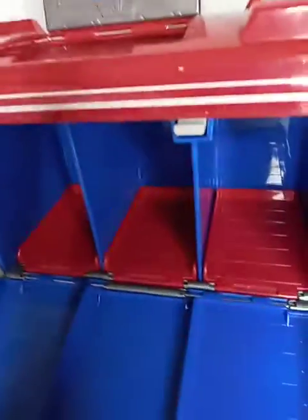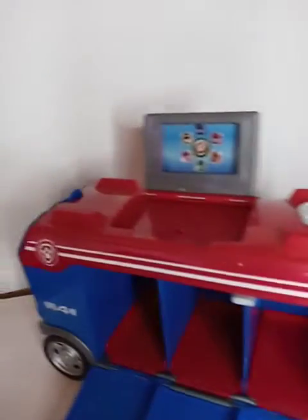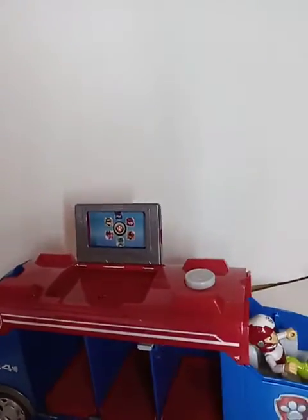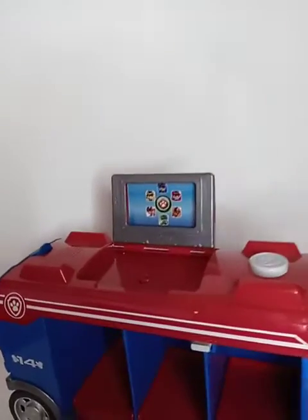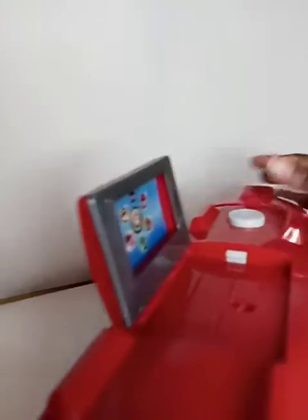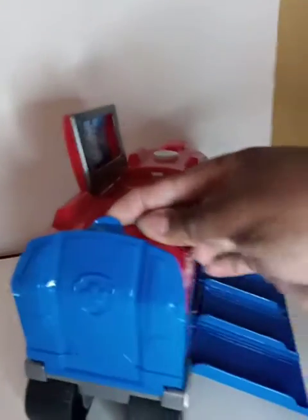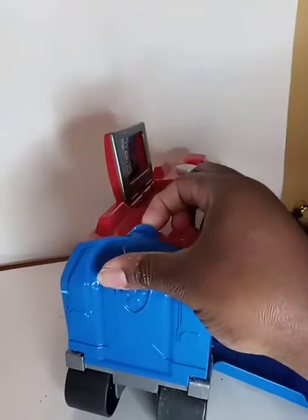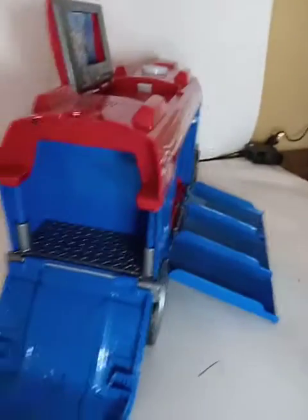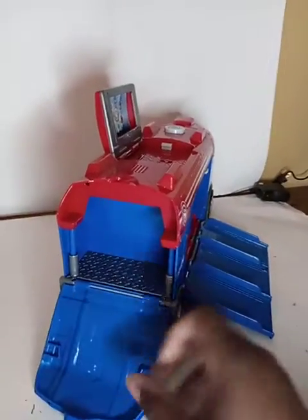Those are the compartments where the Paw Patrol vehicles will be stored along with their figures. And then on the back is the back compartment — you pull that down, and there you have it. It's a good vehicle.